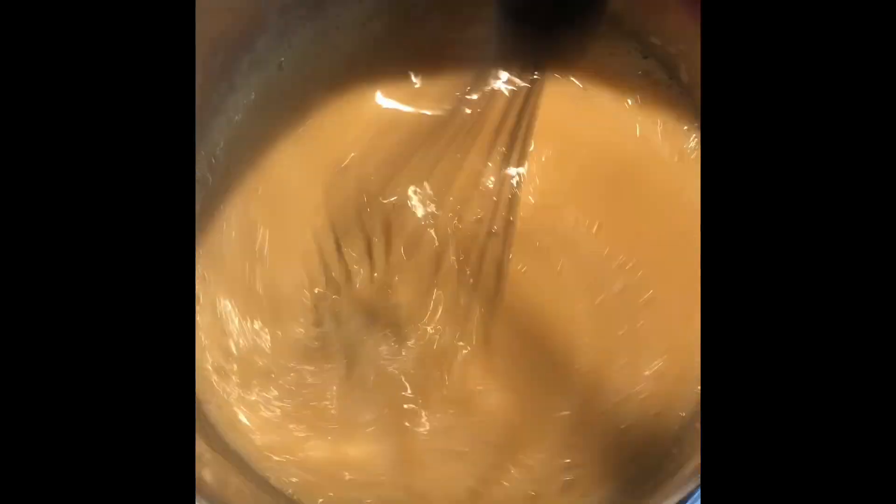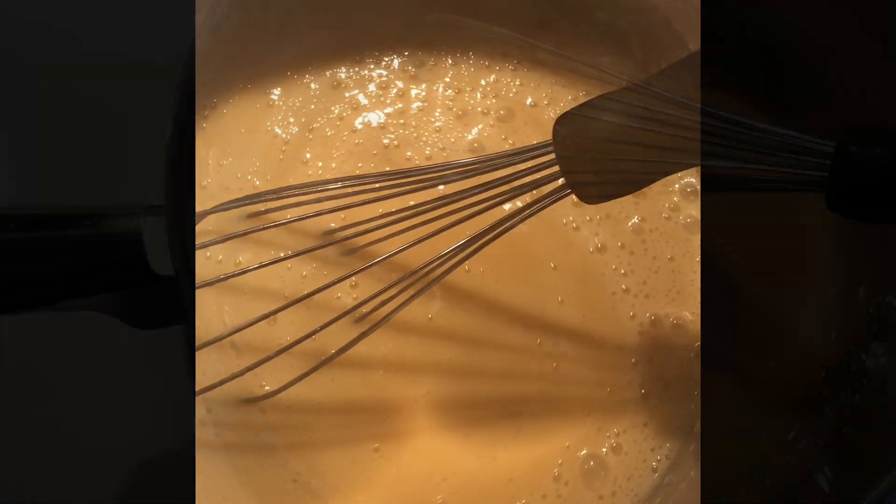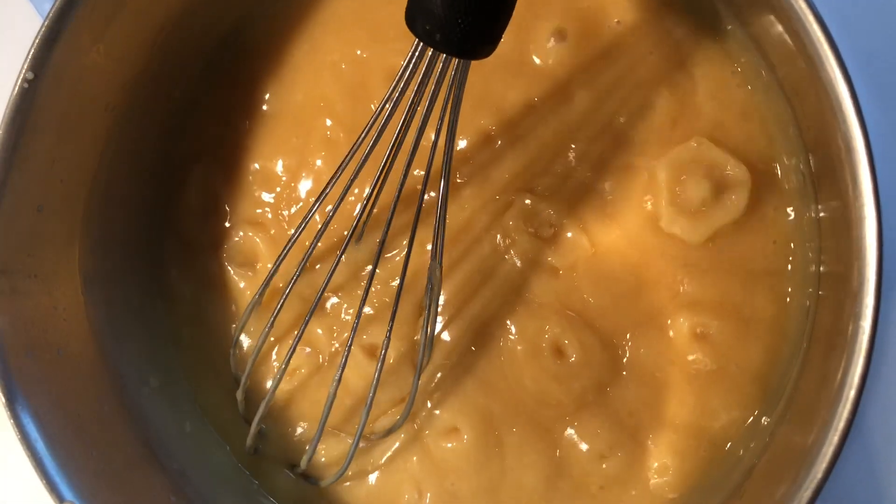You want to heat it until it starts a good boil, like this, and then remove it from the stove.